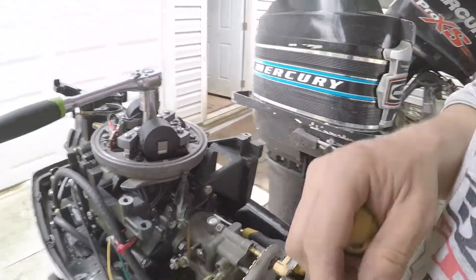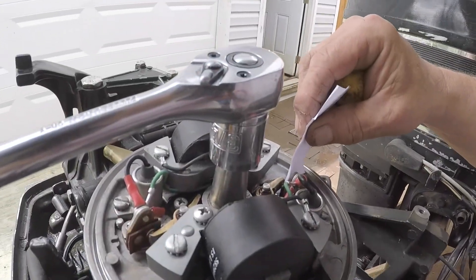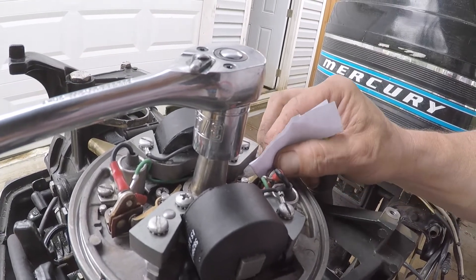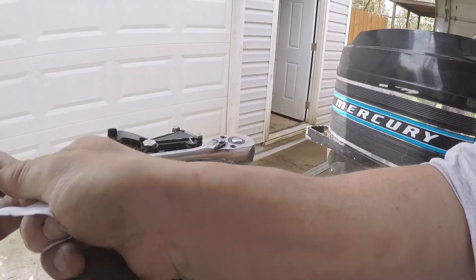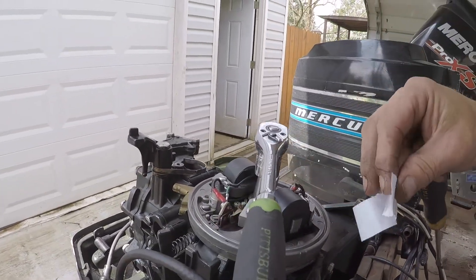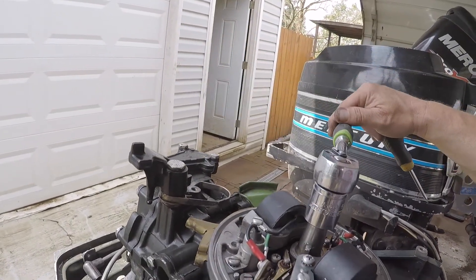Take a piece of paper — a business card. A lot of guys just say stick a business card in it. That one is really good and it cleaned out the points pretty good. I don't know if I can do this while holding the camera but I'll try. It's all right — just had it running so maybe it'll just spark right back off.